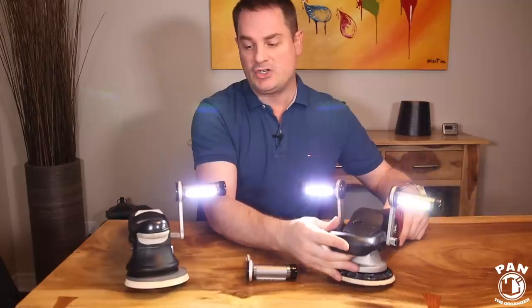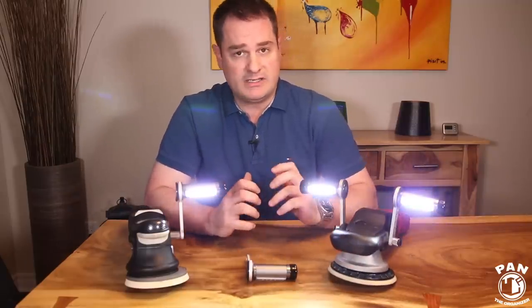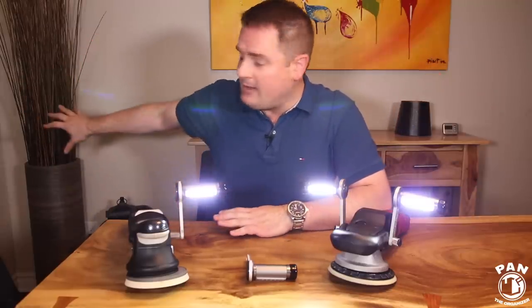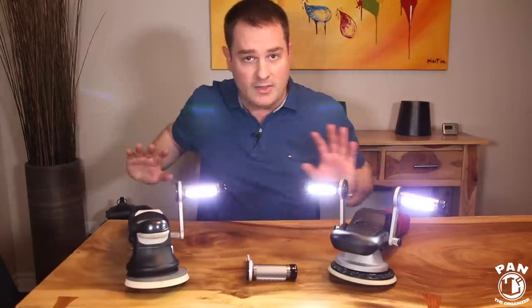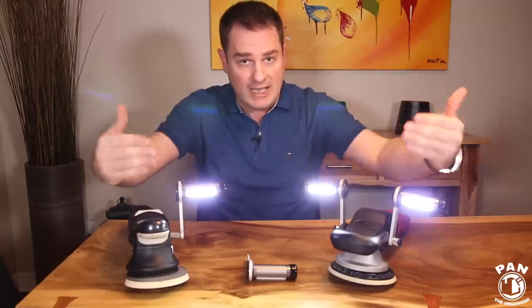Sometimes in a shop environment you think you have enough lighting, but regardless of how bright your lights are you're always going to have some shadow. Even if you have lights in the back shining on the side of the vehicle, when you're in front of those lights you're casting a shadow onto the surface.